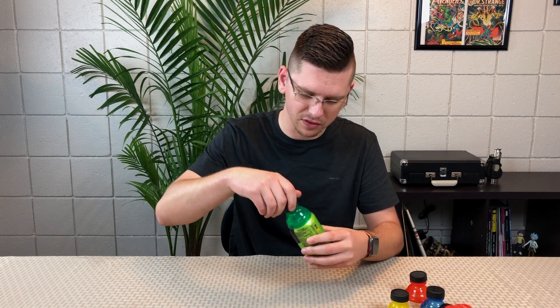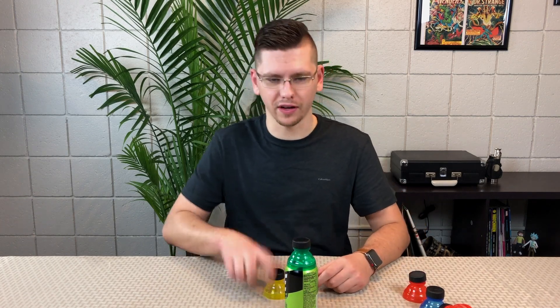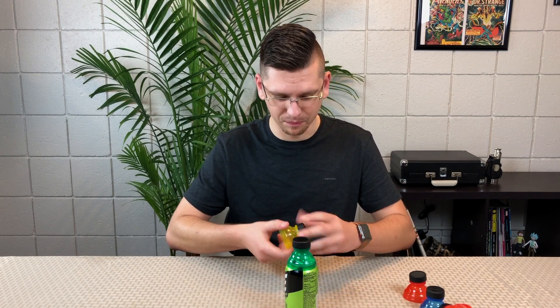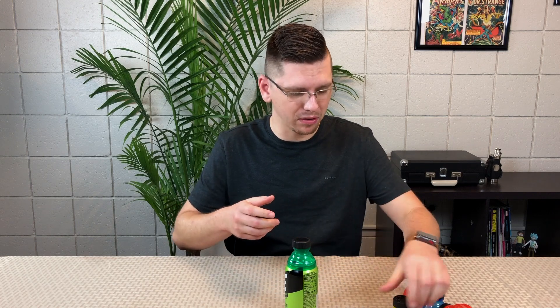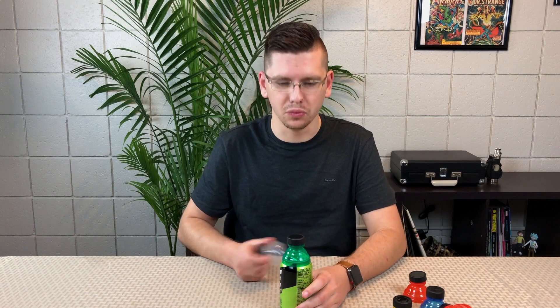I'm not going to put this on every can I own. I'm not going to pull a can out, put this on top, and then drink it that way. I think the primary use for this is pretty much when you're drinking and you want to save it — you can just put this on top, stick it in your refrigerator, and move forward. That's where this kind of comes in.